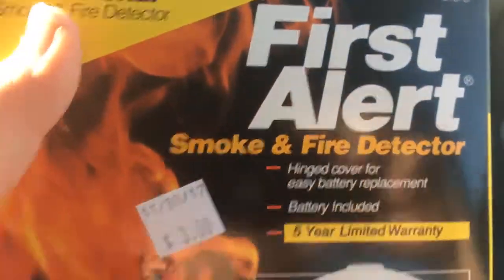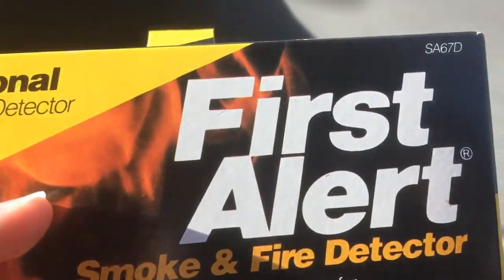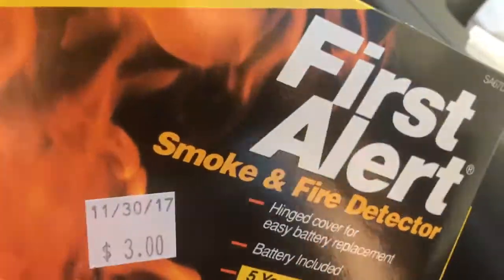What's up YouTube? Planet Gaming number two. So, today I'm going to show you a brand new unbox — First Alert, model number SA67D that I got from UDU for three bucks.